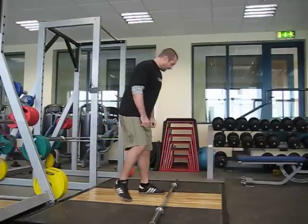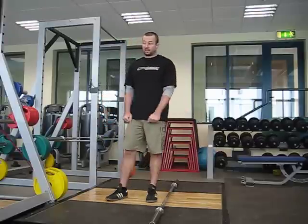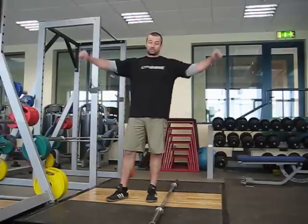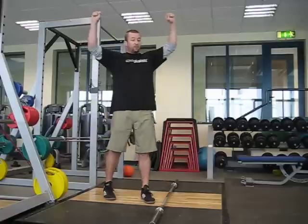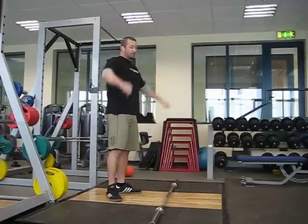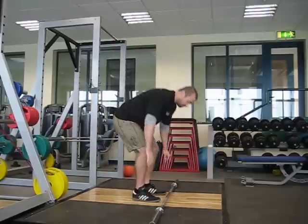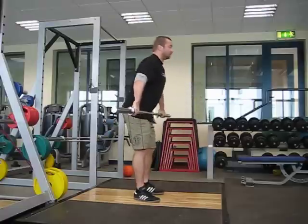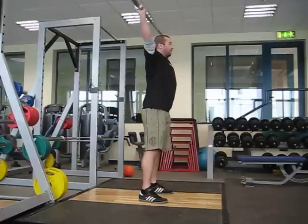With the overhead squat, I usually use a piece of dowel — a broomstick — or actually use a band. Because with the shoulder restriction or the thoracic part of it, I want to see how much movement there is in the band; you don't see that with the dowel. Today I'm just going to use a normal Olympic bar. I'll do it from the side and from the front.